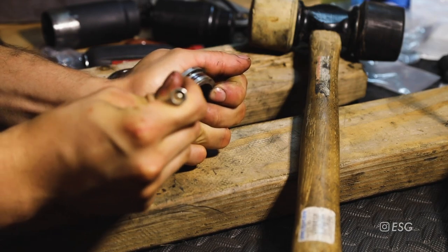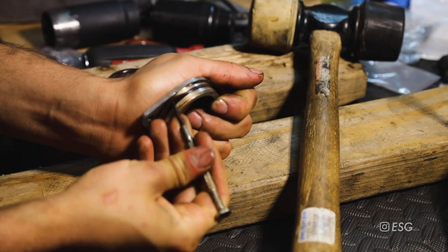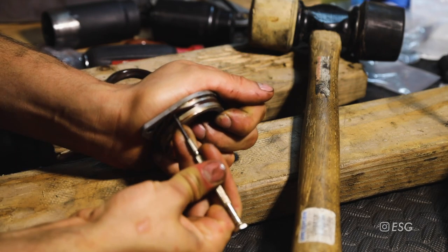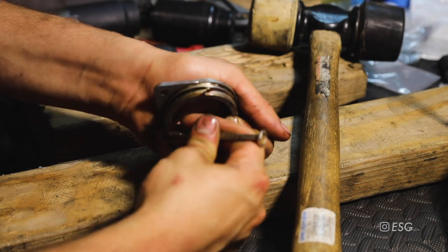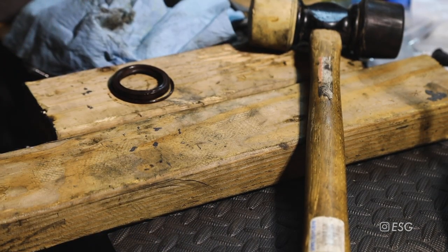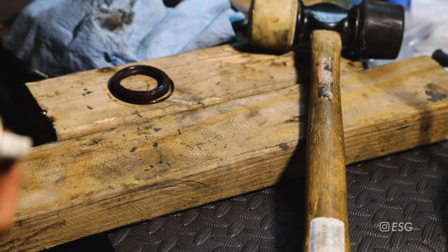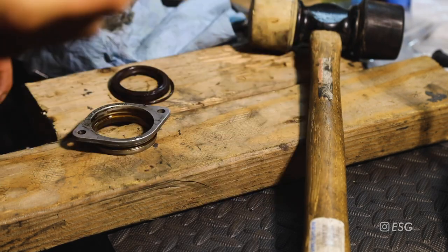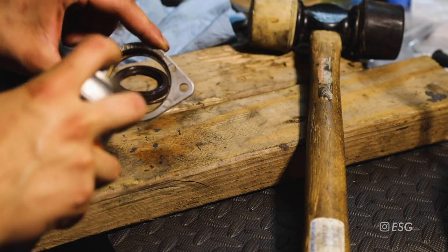I'll try to get the O-ring off. Before we install the new seal, we're going to clean this housing out a little bit - there's a lot of oil in there so try to get as much off as you can. I'm going to use some brake cleaner and just try to wipe it down.